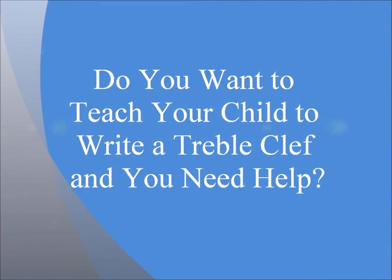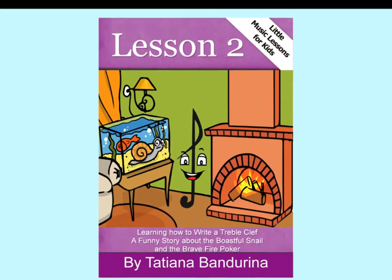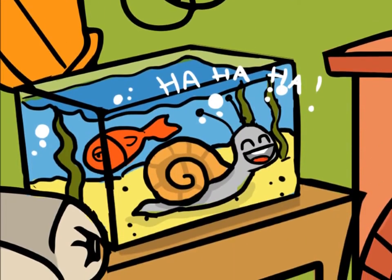Do you want to teach your children to write a treble clef and need help? Lesson 2 from the series Little Music Lessons for Kids will make this task easy.